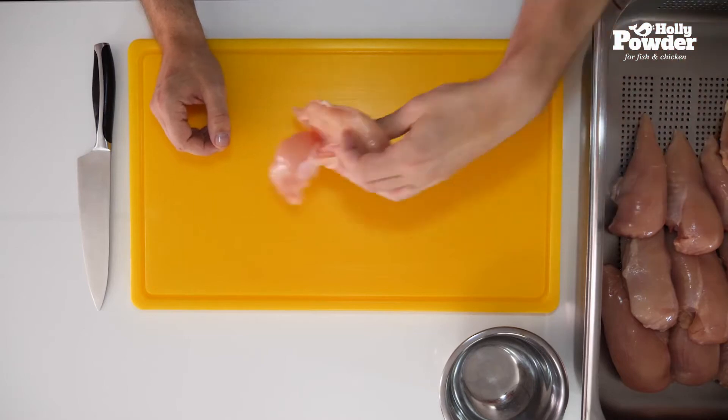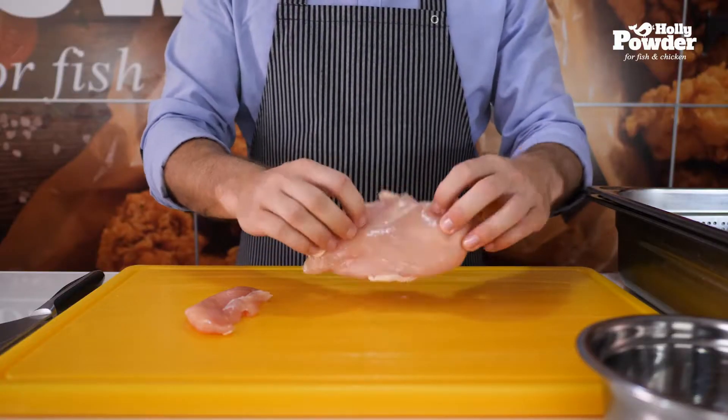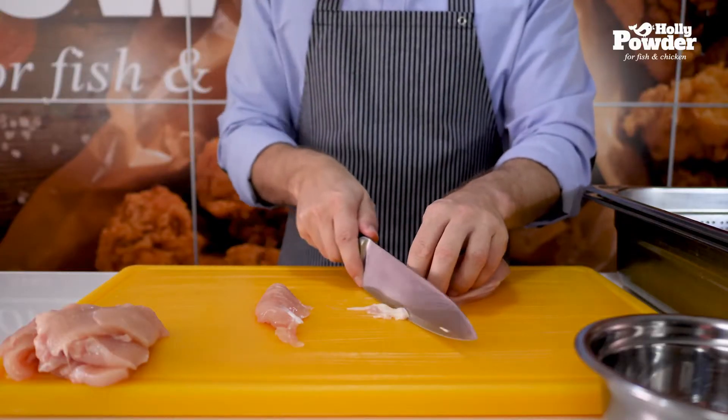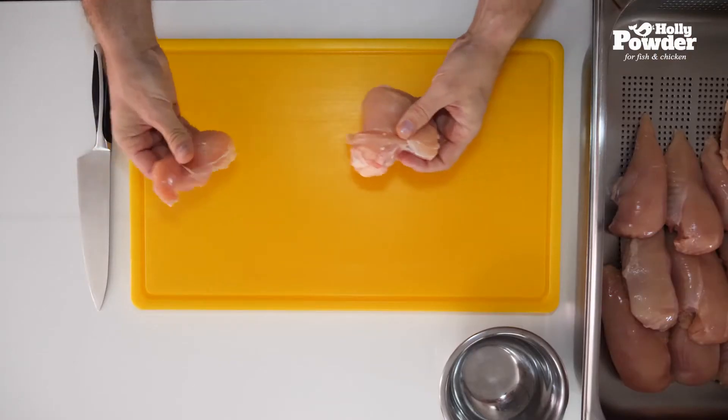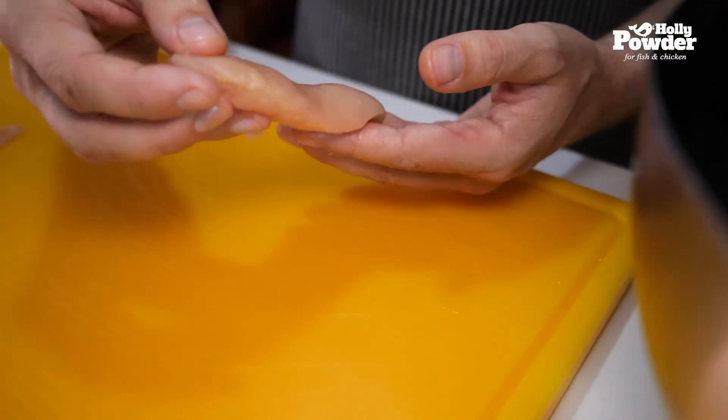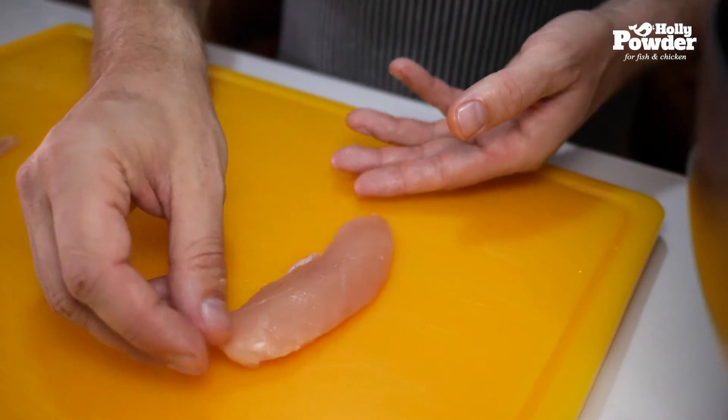Before you begin to cut the meat, make sure there are no bones or any pieces of cartilage left inside. Remove all membrane or any unwanted parts. First, pull the loin off — it should be between 25 and 30 grams. This is the correct size and shape of the strips.